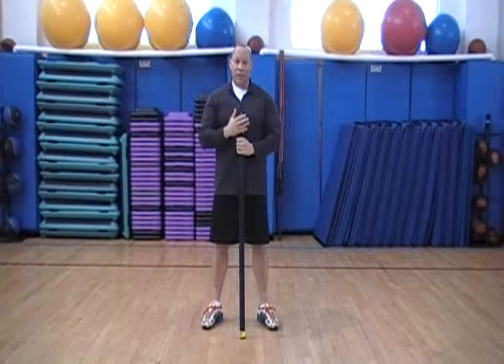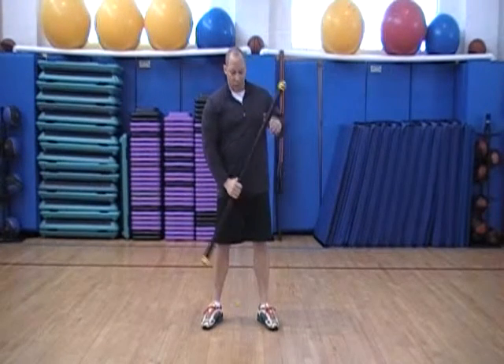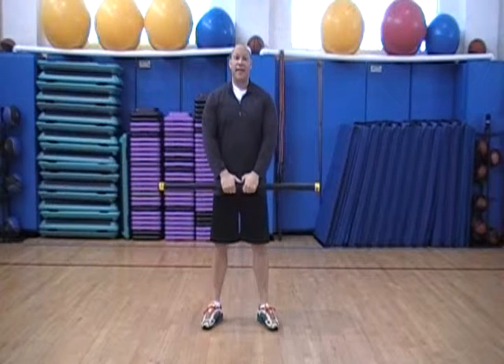Okay, so next we're going to do an upright row. We need a body bar. We're going to hold the body bar here, center our hands in the center.